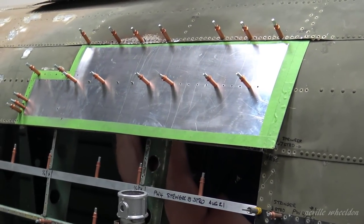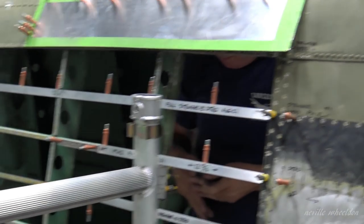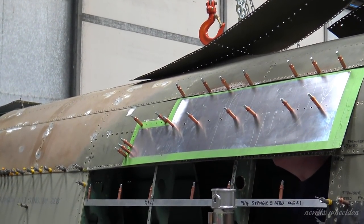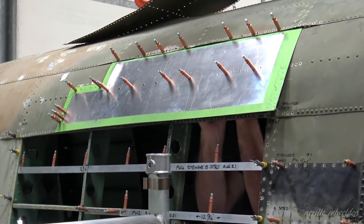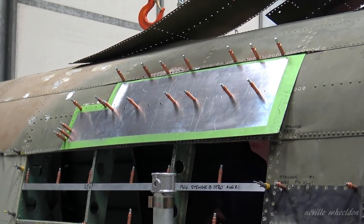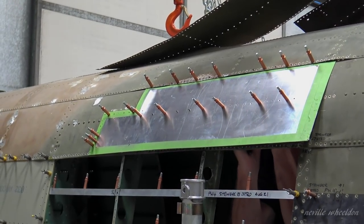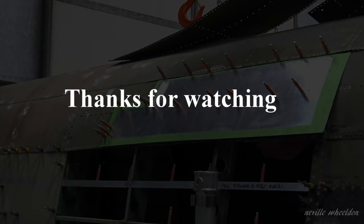I checked out one of his videos and he was talking about the tyre pressure of the Lightning at 350 pounds per square inch, filled with nitrogen instead of air. Also in the video it talks about this being the only aircraft he knows that has fuel tanks in the ailerons. By the way, the Lancaster tyre pressure is about 43 pounds.